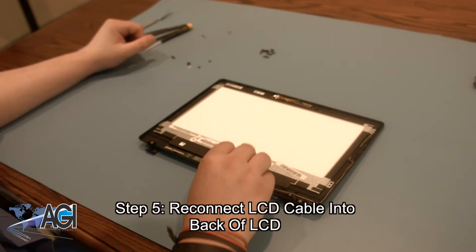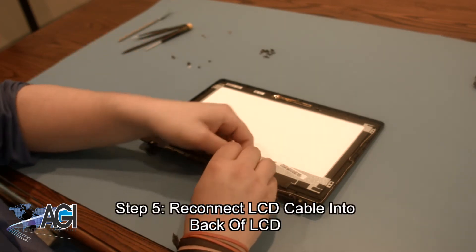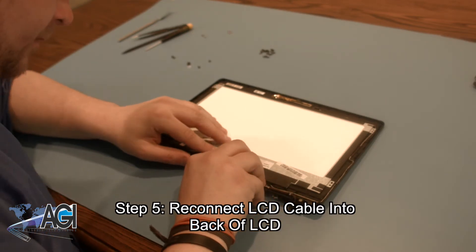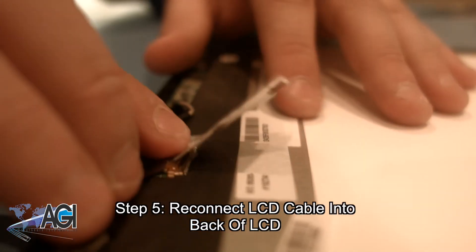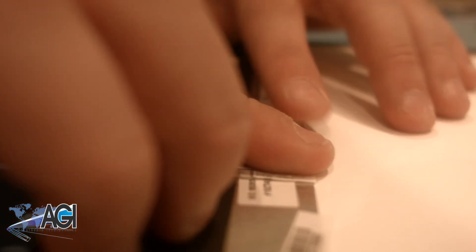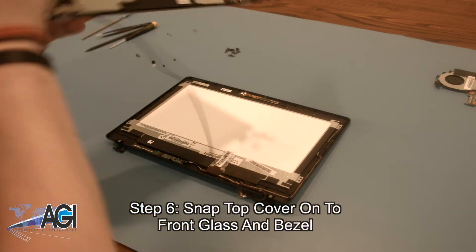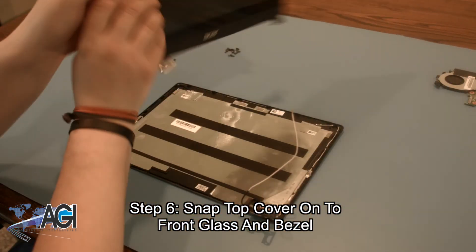Next, you will reconnect the LCD cable into the back of the LCD. Now, you will snap the top cover back onto the front glass and bezel.